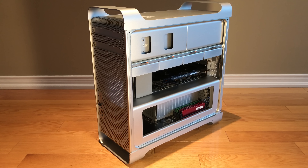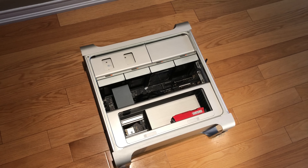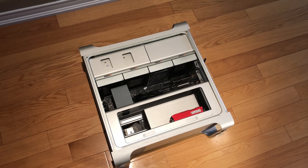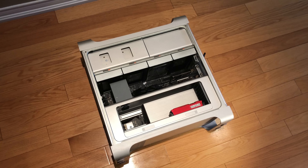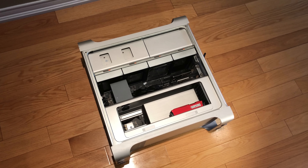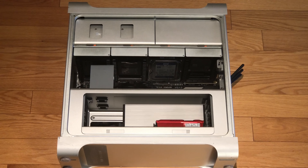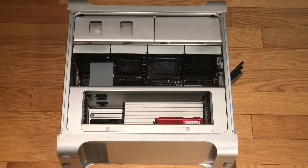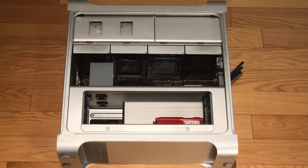The only negatives about this system are the lack of support from Apple since it's an older computer, it's hard to find parts since most of the Xeon processors are outdated, and it is quite heavy and large. Overall, if you're looking for something that's modular, easy to upgrade, and provides great performance, I still recommend picking up this computer. That's it for this video — be sure to like, comment, share, and subscribe. Thanks for watching.